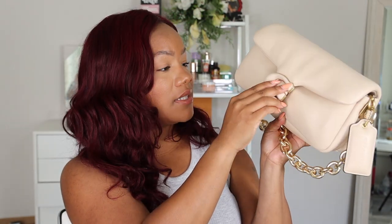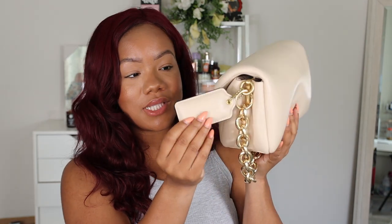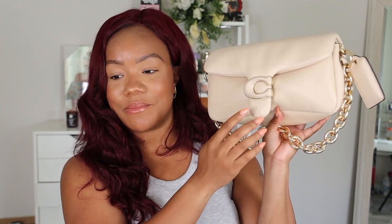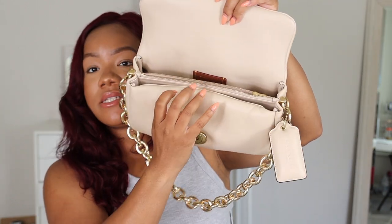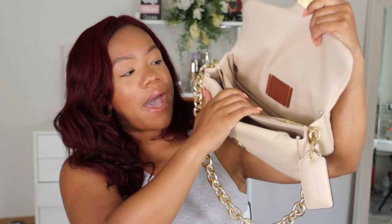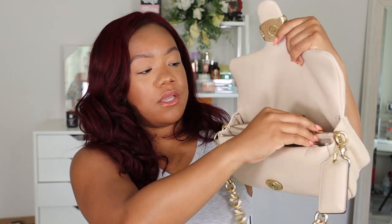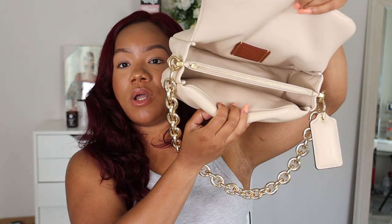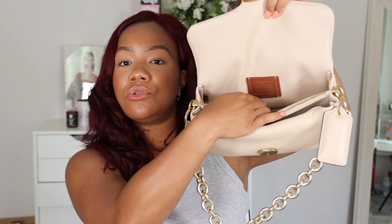Let me show you how it looks with nothing in it. I absolutely love this little Coach sign on the side - it just adds something to the bag. When you open it up, it has three compartments: a front compartment, a back compartment, and a middle zippered portion. You can zip up the middle section to keep things like your wallet secure. There's also the little Coach label on the back of the purse.